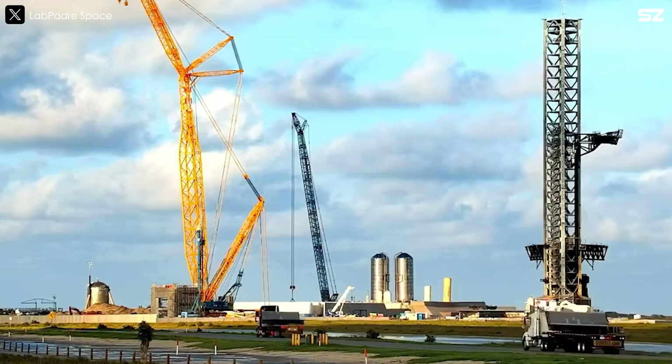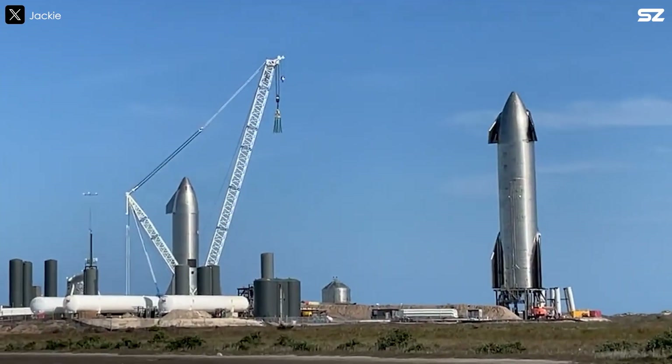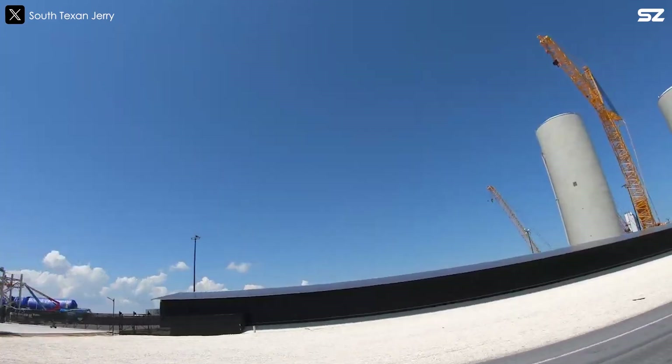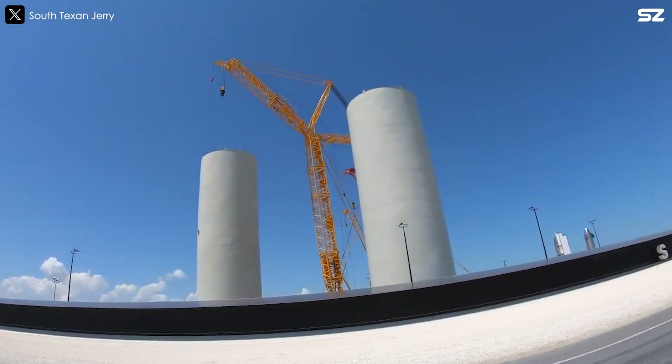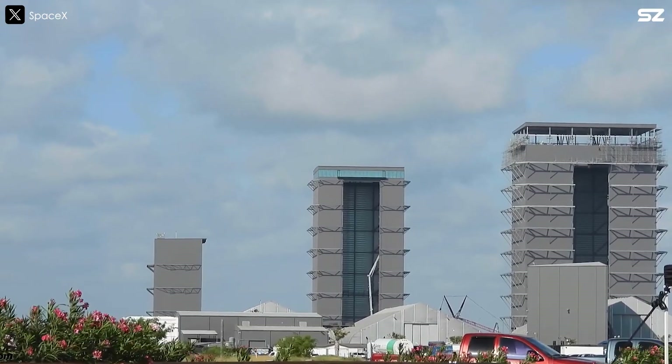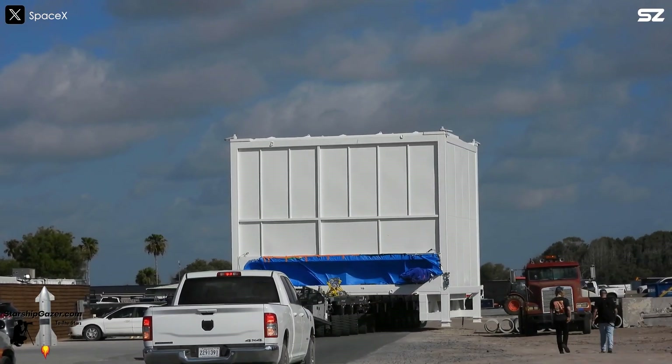As SpaceX develops Starship, it's also upgrading the facilities around it. It's hard to believe that just a few years ago, Starbase was nothing more than a handful of tents and a 50-metre tall tin can. Now, SpaceX is working to transform this site into a bustling hub — a city dedicated to space exploration.